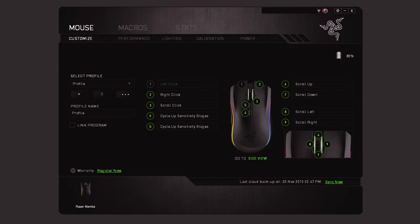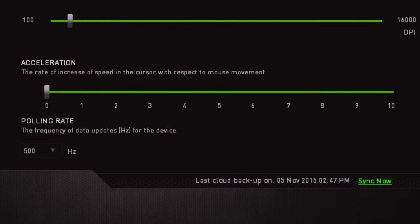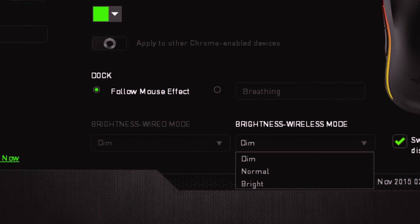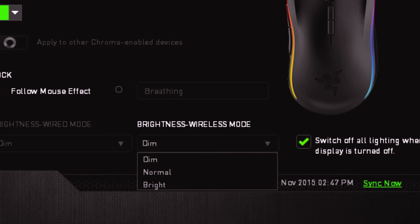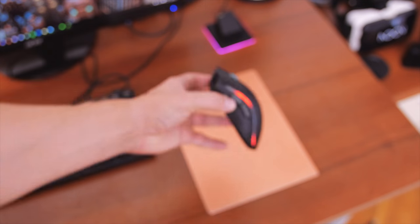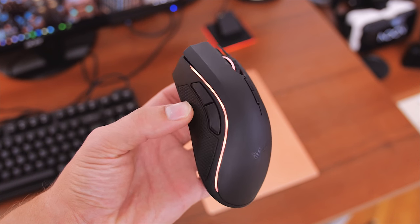The Razer Synapse software offers plenty of customization for each button. DPI sensitivity is configurable up to five stages in 50 DPI increments, acceleration is inexplicably an option, and polling rate goes up to 1000 Hz. The lighting tab gives you five effects that you can sync with the dock or configure separately, adjusting brightness for wired and wireless modes independently, plus the ability to switch off lighting when monitors are off — though this was unpredictable in my experience. After sleep, the mouse lights weren't working until I restarted, and one morning one side was out of sync until I accidentally pressed a button and everything returned to normal. It's a bit buggy, and we're not the only ones with these issues.